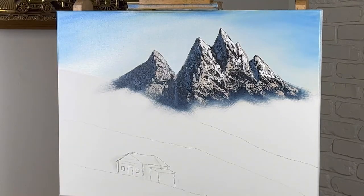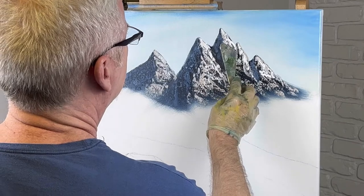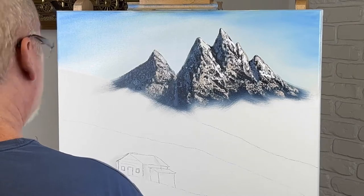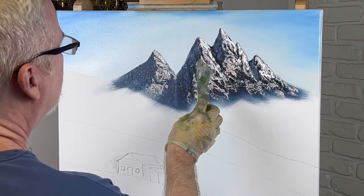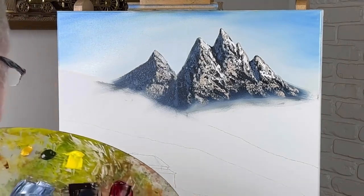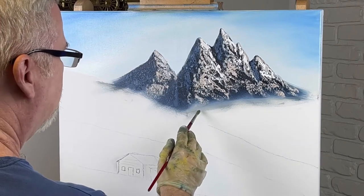That line was a little too straight for me — I don't like them straight, and you shouldn't either because it doesn't look natural. Straight lines just don't look natural. I took a shop towel and wiped the bottom of this because this is a hill. Now I believe I'll go ahead and start putting in some of these hills.